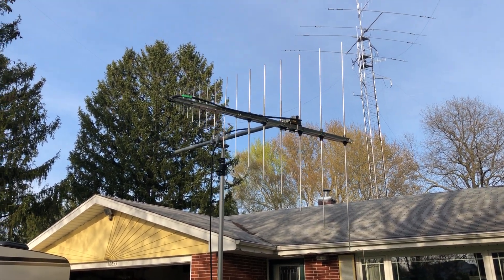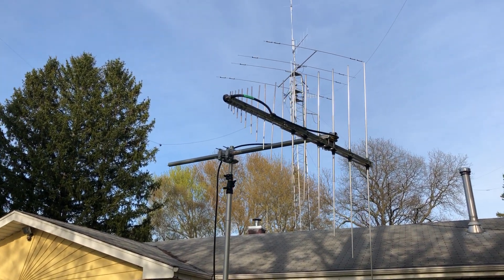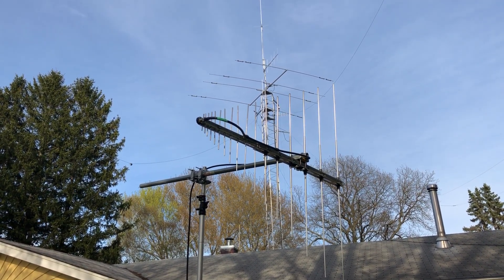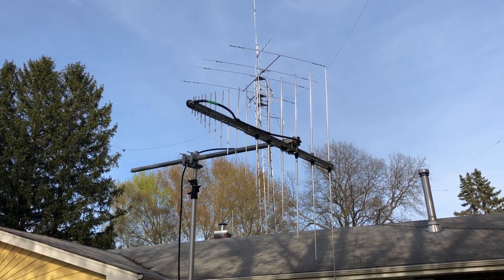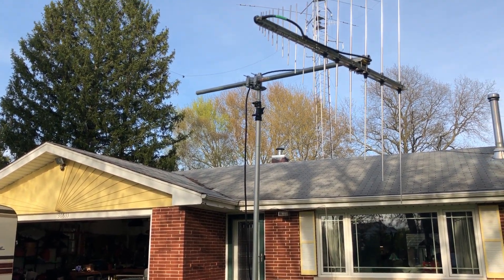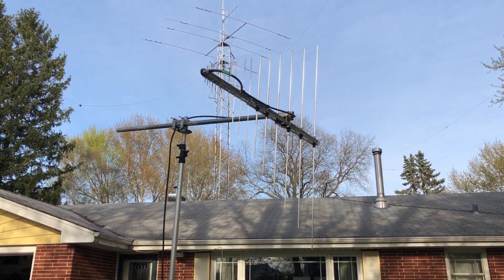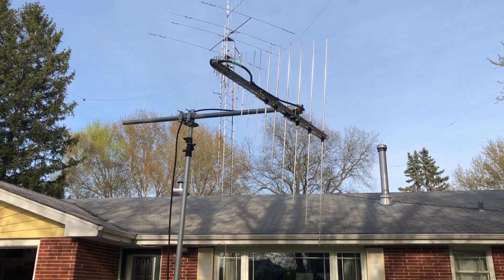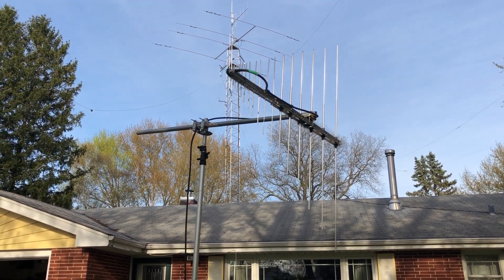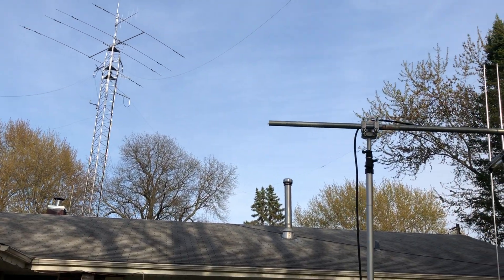I'm going to mount it in the vertical configuration, the way I'm showing it here, which is how it'll be mounted up in the tower. Anytime you mount a vertical antenna with the mast going between the elements, you're going to get some interaction and the SWR is going to be high — I found that to be the case when I initially mounted it vertical next to my test mast. Per their instructions, I decided to come out with a mast that's at least half the length of the longest driven elements. The longest driven element here is four feet, so going two feet out is a good distance to keep them spread apart.